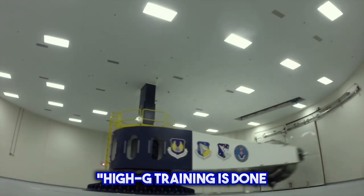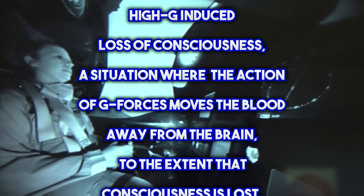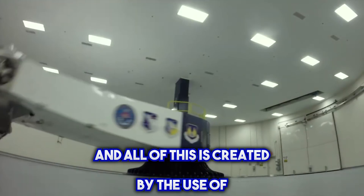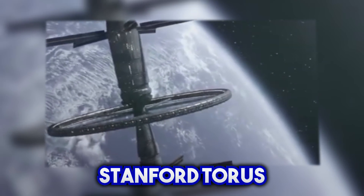Here's a quote: High-G training is done by aviators and astronauts who are subject to high levels of acceleration. It is designed to prevent a G-induced loss of consciousness, a situation when the action of G-forces moves the blood away from the brain to the extent that consciousness is lost. All of this is created by using a human centrifuge. And who's to say one couldn't be designed with fitness training in mind for the future, especially in space with spinning stations such as the Stanford Taurus?